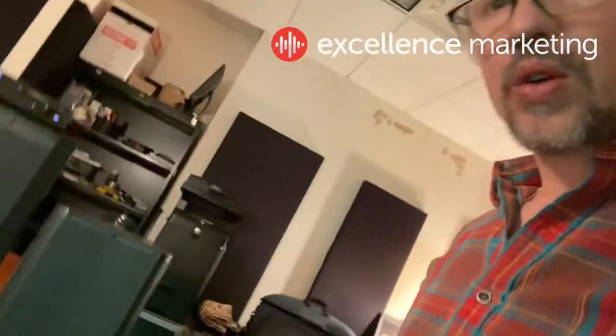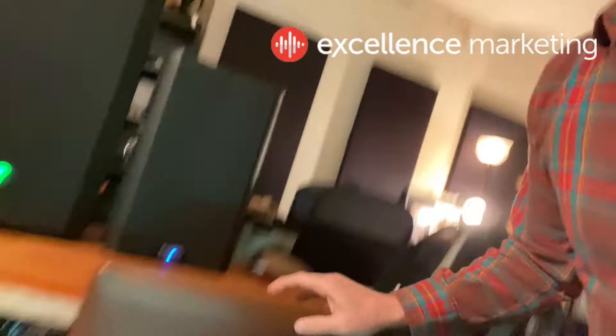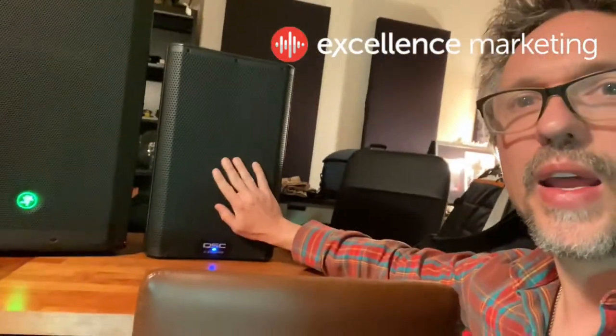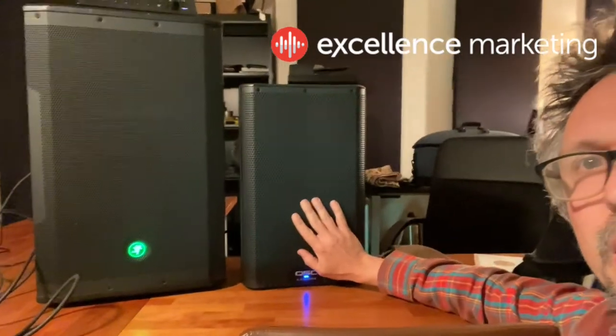Hey, Perry here. Today I'm going to compare two speakers: the QSC K.2 8-inch, which is this guy right here, and the Mackie SRM 550.